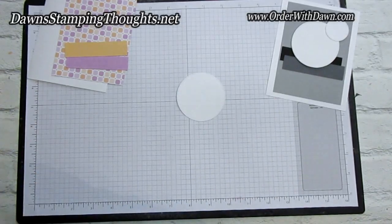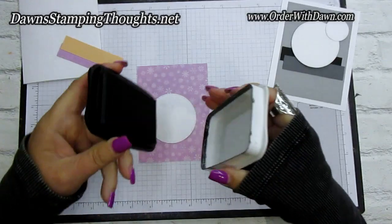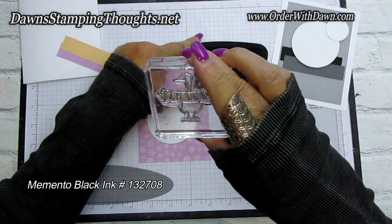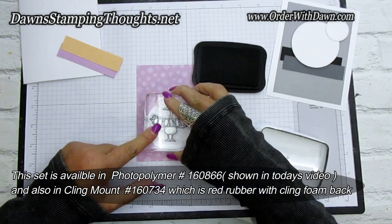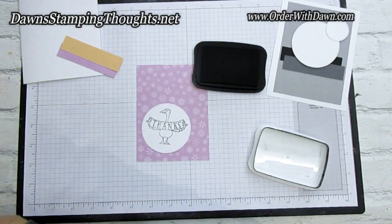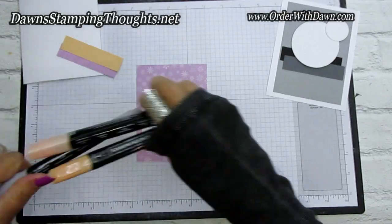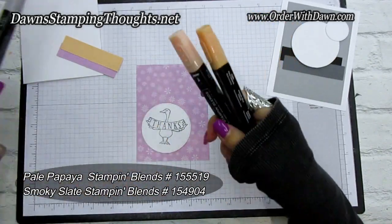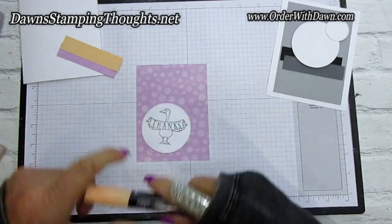We're going to stamp our goose on basic white. I'll use a contrasting color piece underneath so I can see where I'm stamping better. I'm using Memento ink because we're going to use Stampin' Blends, and my Silly Goose stamp set is in photopolymer, which is awesome. I'm going to stamp the goose right in the center of my circle. Then I'll color him — it's pretty easy. I'm using pale papaya light and dark, and smoky slate light.